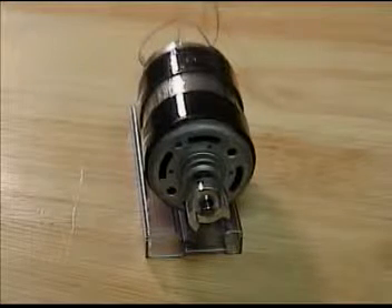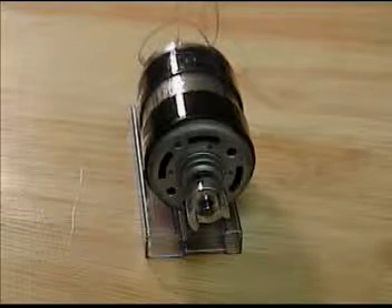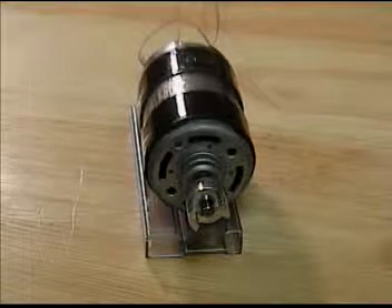This video is part three of our negative electricity propulsion videos. In this video I'm going to demonstrate some of the forces that are going on within the internal motor casing itself.